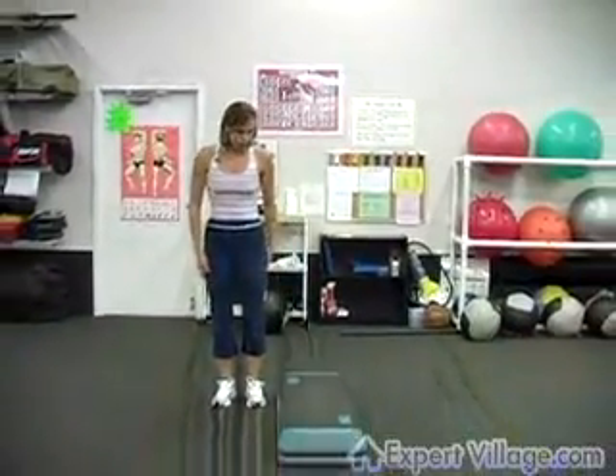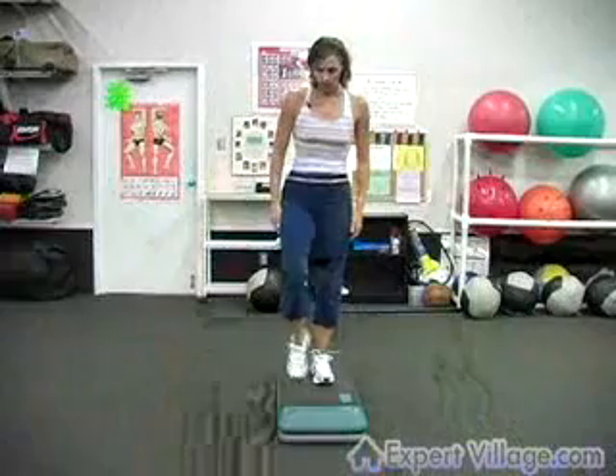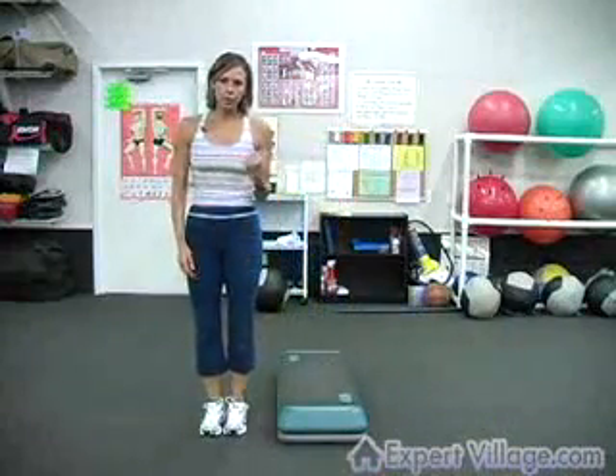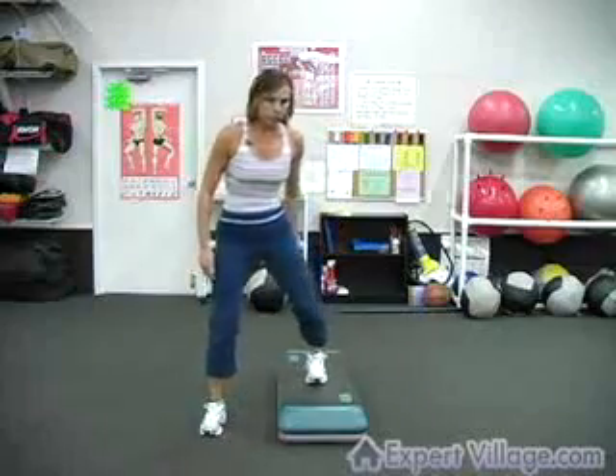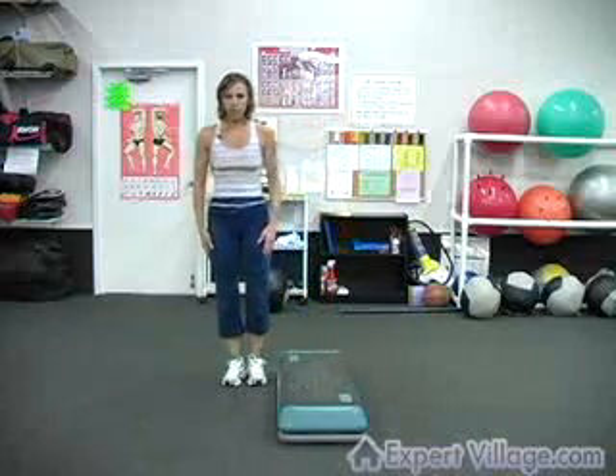What you do is: I'm on the right side of the block. I'm going to step up with my left, touch with my right, step down with my right, and back together with my left. Go the opposite way going back — so step up with your left, touch with your right, step down with your right, and back together with your left.